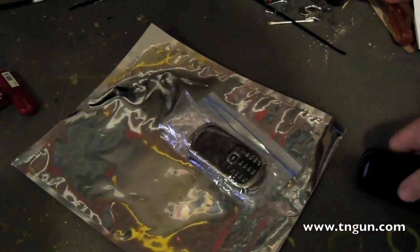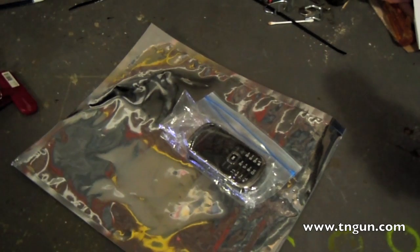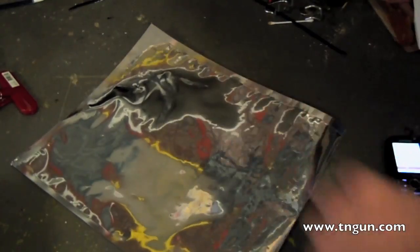Here, I might as well show you the phone works before we test it. There we go, it works.